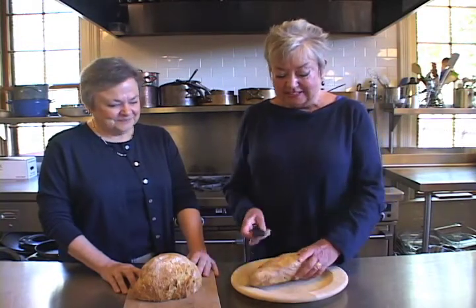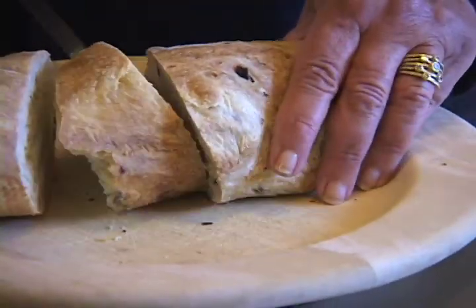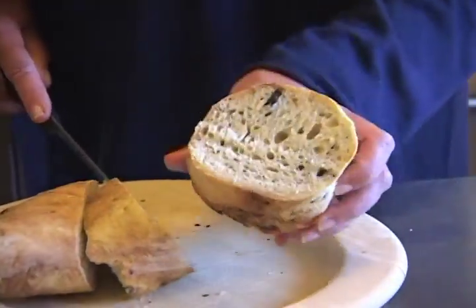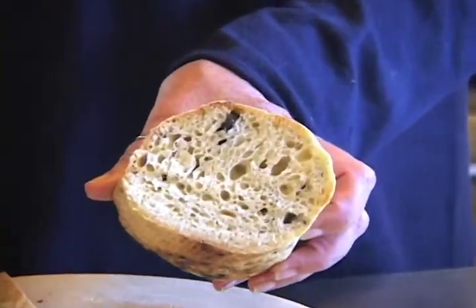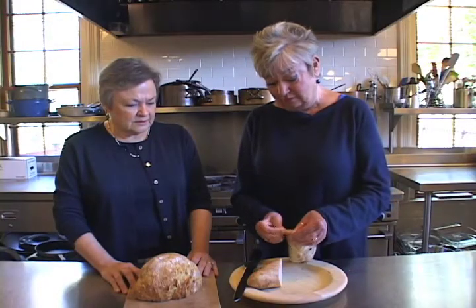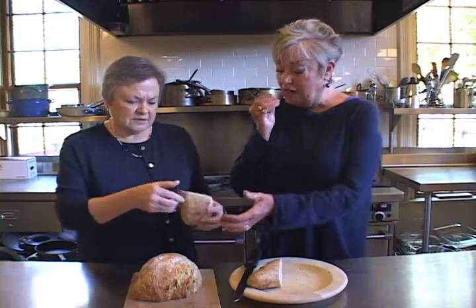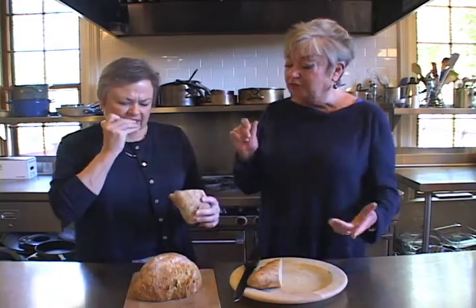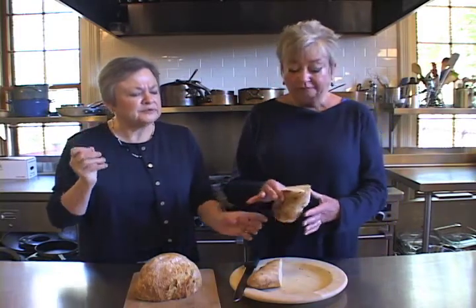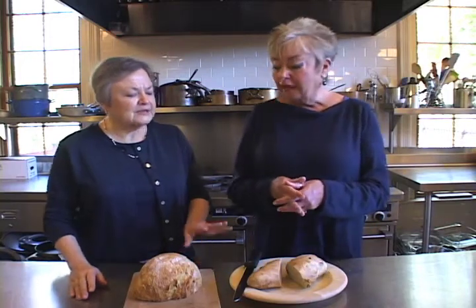I'm just going to cut into this because this is a new one that I made this morning. Both MJ and I like olive bread and we wanted to see what this was like. It actually looks like a nice crumb — nice and soft and creamy with a good crust. Not terribly olivey, but you can taste the olive. It's got a little bit of cheese and some olive oil and some seasoning.